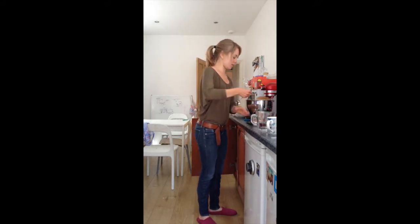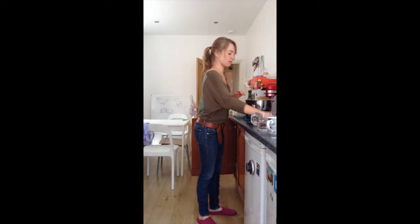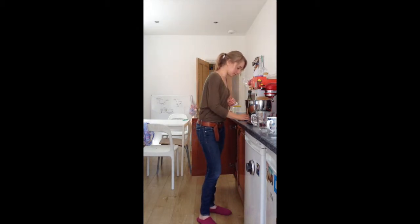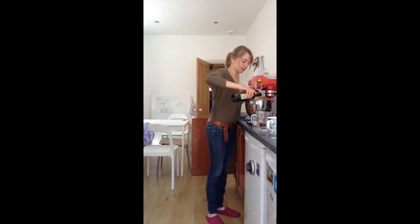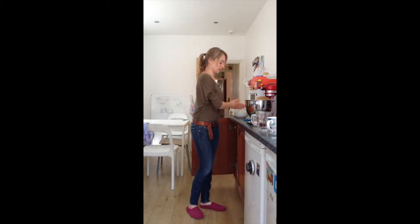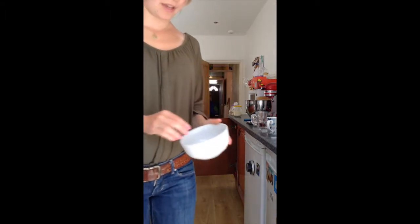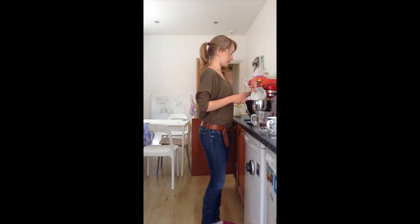Then we want to add three tablespoons of vegetable oil. Then we want to add a slight mixture — I have sesame seeds, some dried oregano and some freshly chopped thyme. I'm going to add that as well.